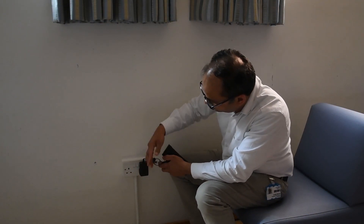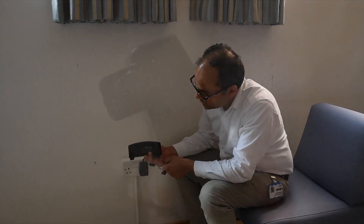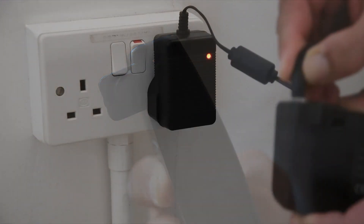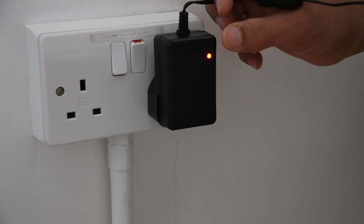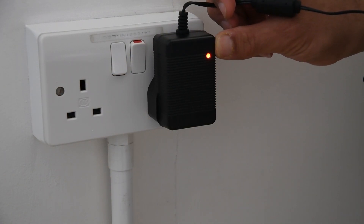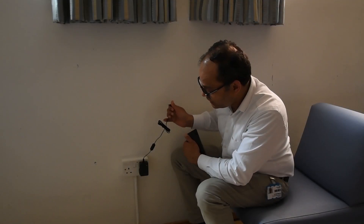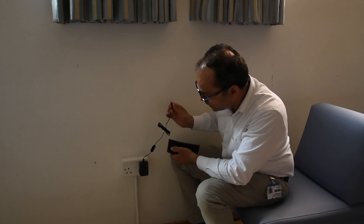This is the charger and this is the battery pack, and the battery pack has a charging pin here. The red light indicates the battery pack is charging, and when it's fully charged the light becomes green. It takes up to three and a half hours for a full charge.